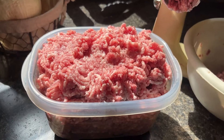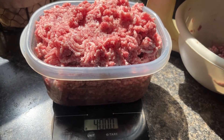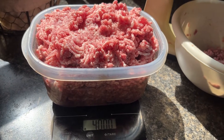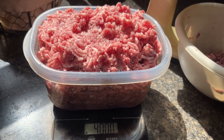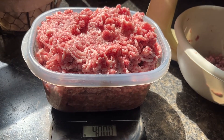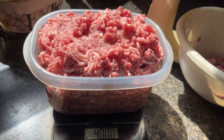I'm gonna get this ground up and then I'll be back to show you the finished product. It's been about a half an hour and I've got four pounds of it ground and I've still got about half of it left. When I'm done I'll come back and show you what I'm gonna do with it.